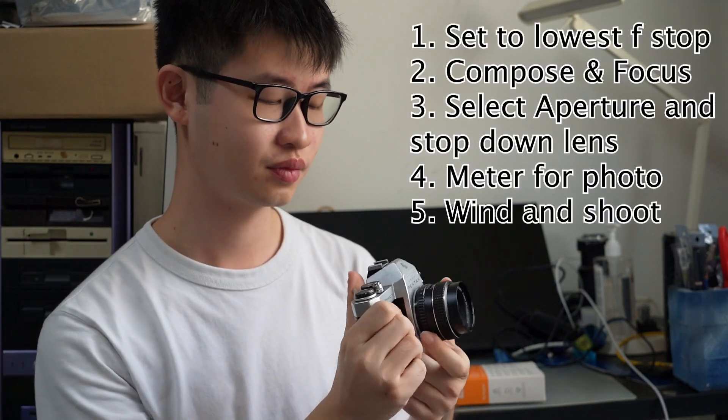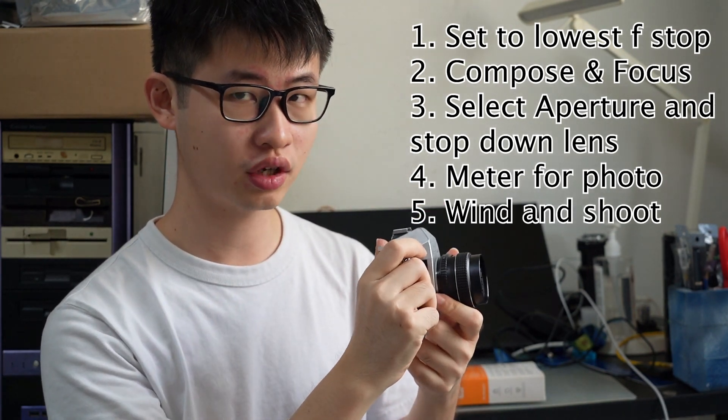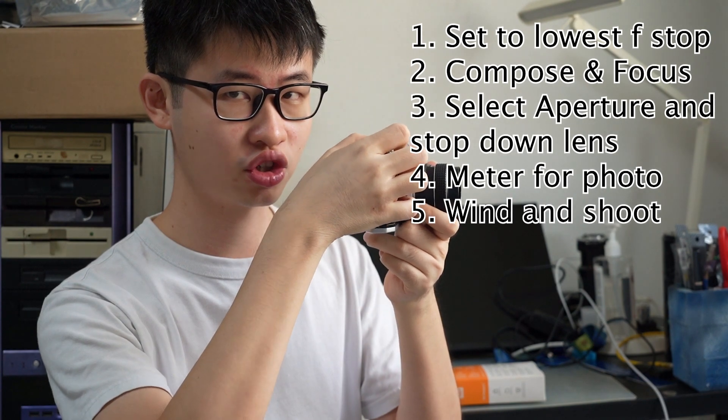So congratulations — you have taken your first picture. Now you're going to have to repeat the same process for the rest of the pictures until the roll runs out: open up your aperture, focus and compose, then close down your aperture, meter by selecting the correct shutter speed, wind your camera, and take your picture. This is a little bit tedious because the photographer has to constantly turn the aperture ring to open it up, then compose and focus, then close it down again.